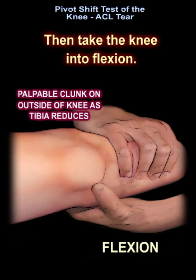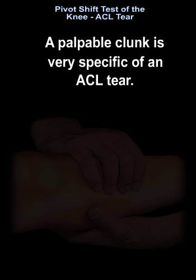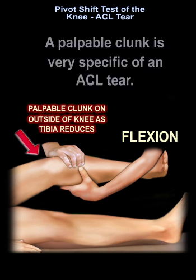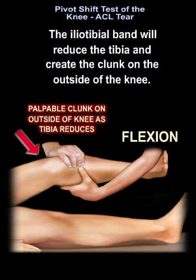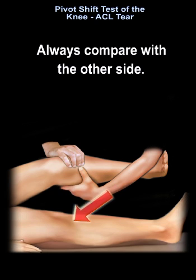Then take the knee into flexion. You can feel a palpable clunk on the outside of the knee as the tibia reduces. A palpable clunk is very specific for an ACL tear. The iliotibial band will reduce the tibia and create the clunk on the outside of the knee. Always compare with the other side.